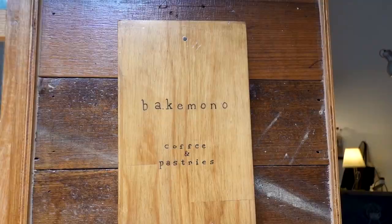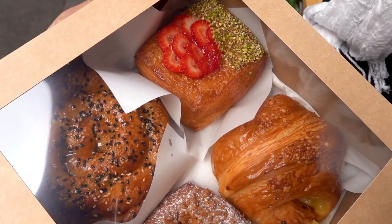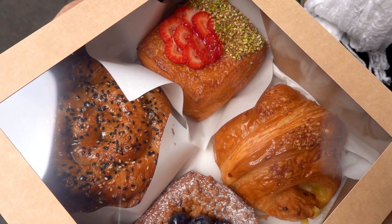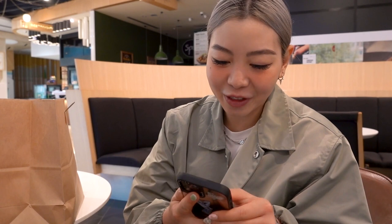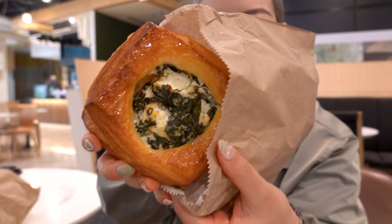Good morning guys and welcome back to another vlog. Today we're going to Bijou Salon - my mom's going to get a haircut with Bella and I thought I'd tag along and also do something with my hair. Because we're early I decided to get some breakfast at a little café called Bake Mono. Here are some of the croissants we bought - they look so good. This one is a honey sesame ham and cheese, that one is strawberry pistachio with custard maybe, and there's also a blueberry one. I relocated to the food court in Emporium to sit and have my coffee and croissant. I got a spinach and ricotta one because I really felt like something savory. The other one is an almond yuzu croissant.